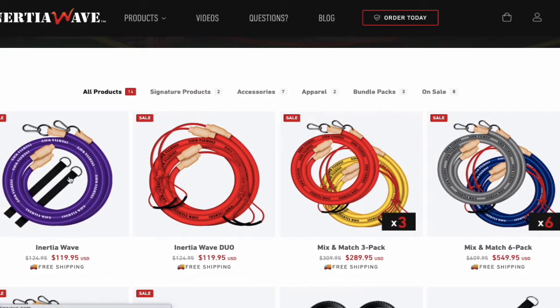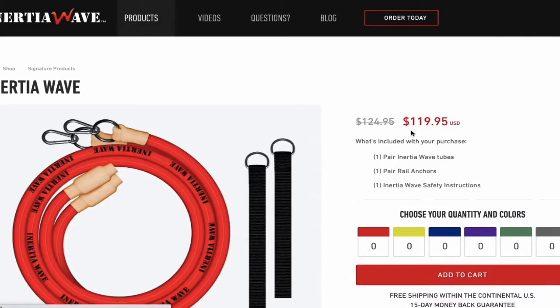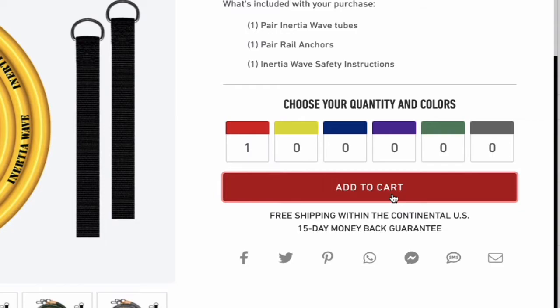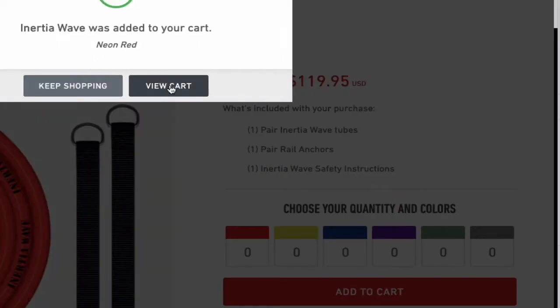I'm going to select the Inertia Wave itself — just one product — and that's going to take me over to the quantity and color selection. I'm going to select the red one, add it to cart, and then I'll show you the coupon code. I'll go to 'View Cart.'